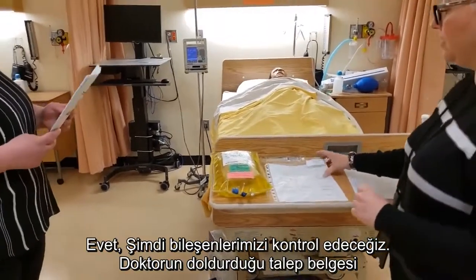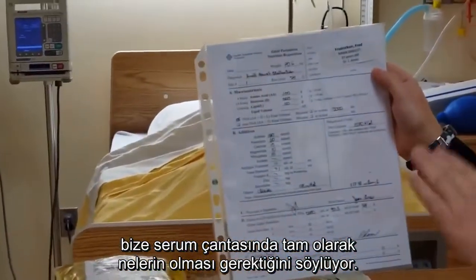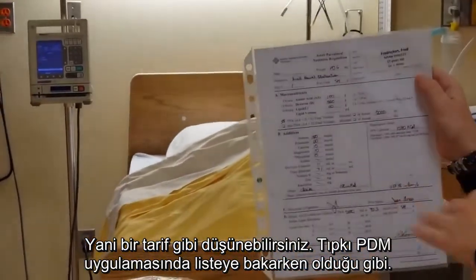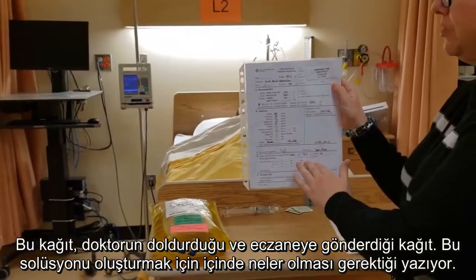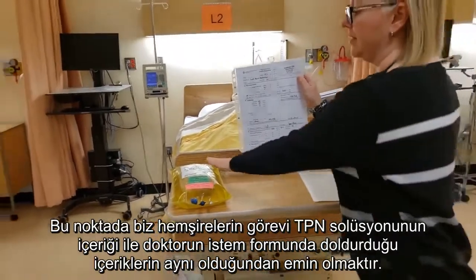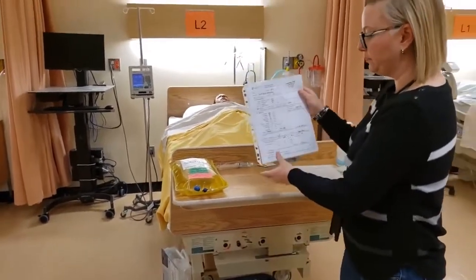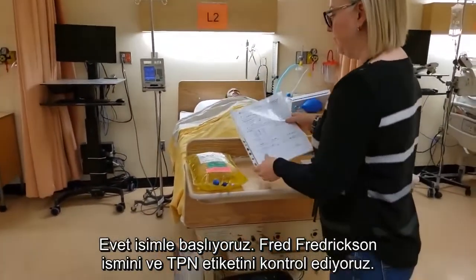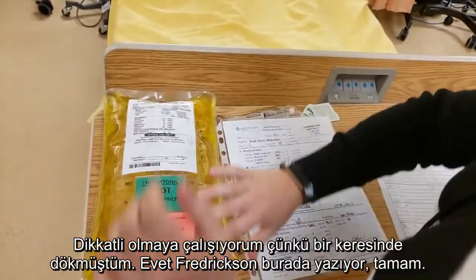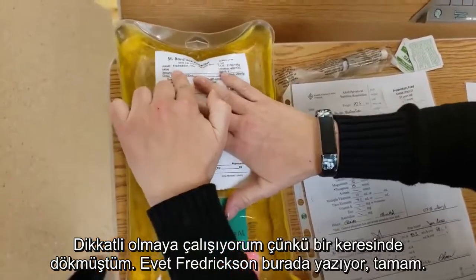Now we're going to check our components. This is the requisition that the physician would fill out — it tells us exactly what needs to be in this bag, like a recipe. This is what the doctor fills out and sends to pharmacy in order to make this. It's our job as nurses to ensure that the tag on the TPN matches all the components on the requisition perfectly. So it starts with the name — Fred Fredrickson — and on your TPN label, Fred Fredrickson is right up here.